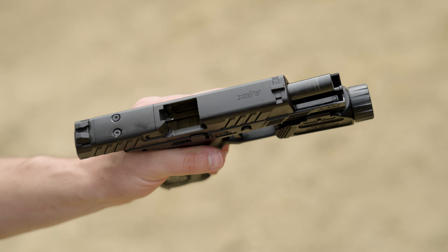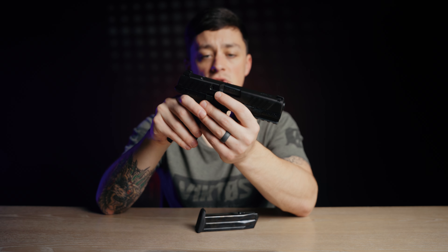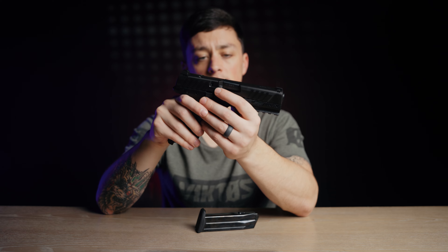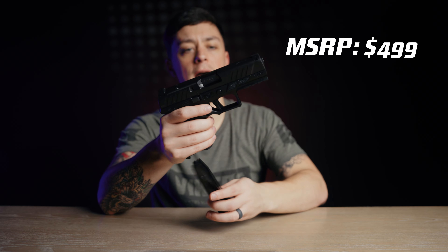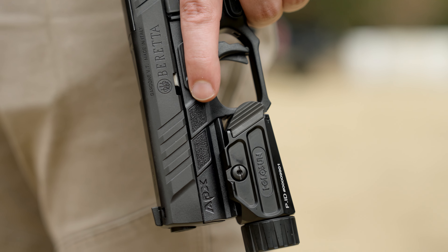The slide is optics ready; however, you will need to buy an adapter plate from Beretta for your specific red dot footprint. For an MSRP of $499, you get an optics-ready modular handgun with aftermarket options and quality construction.